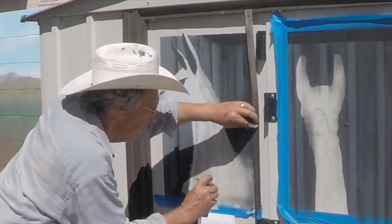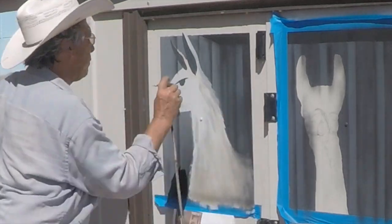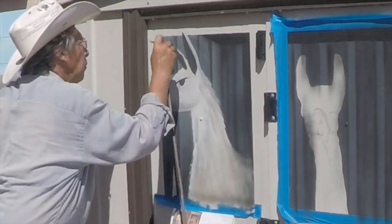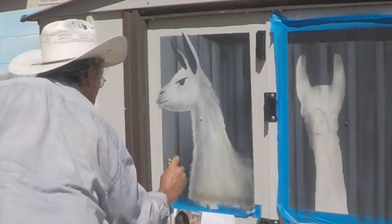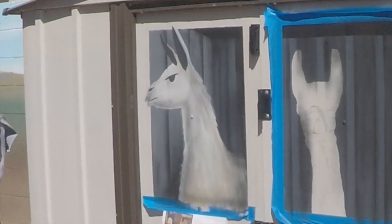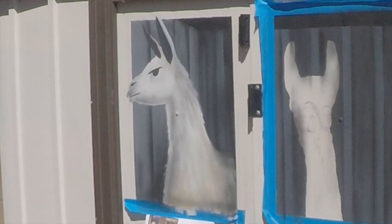Using the airbrush and a straight edge, I cut a shadowing effect on it — just highlighting areas or shadowing areas — creating that sense of roundness and depth. And now we have a cool little gray llama.